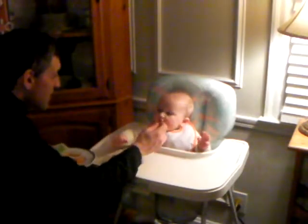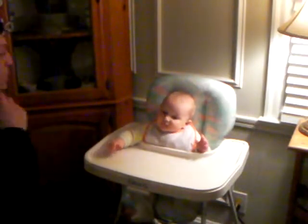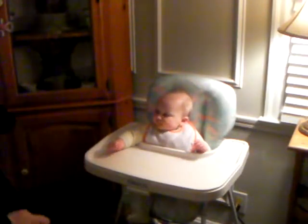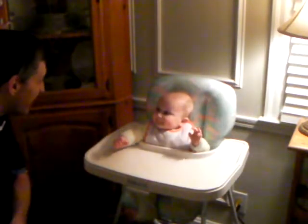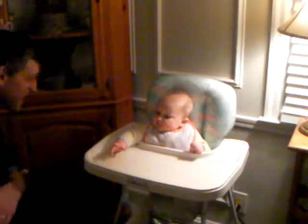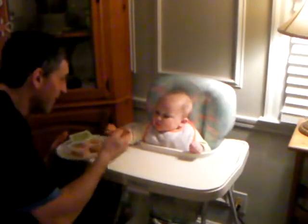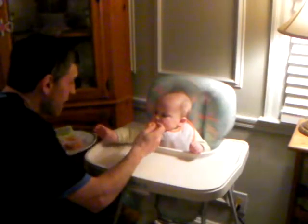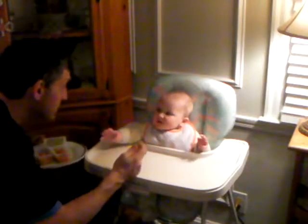Yes, the magic hands. Oh, daddy's got to take the shirt off — it's reflectamundo. Daddy's reflecto. Yes, that's nice. Hello. Ready? Okay, ready? Here we go. Oh no, we don't grab.